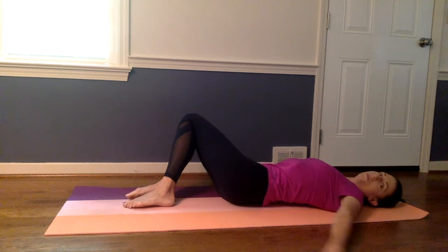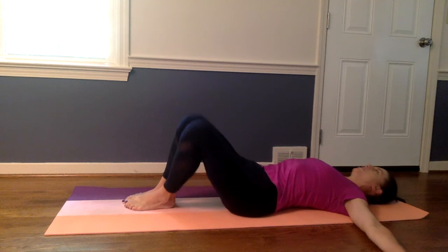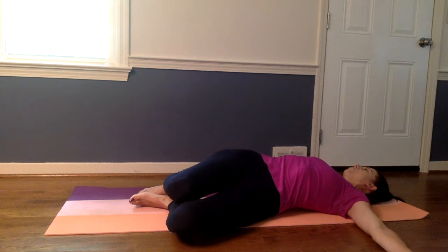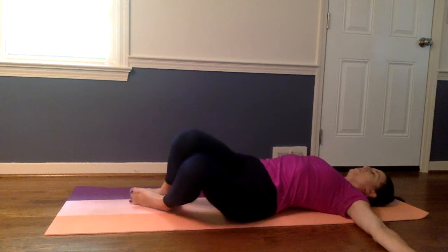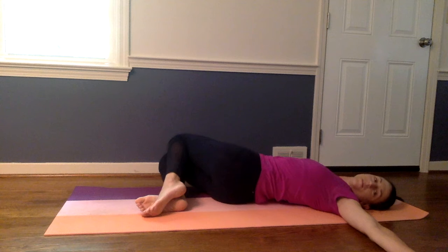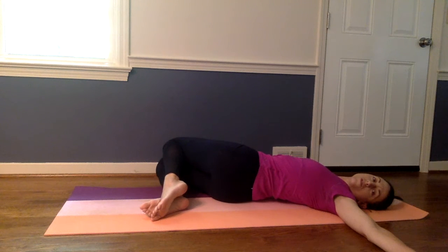If this is comfortable for you, you can spread your arms out to the side. Roll your knees to the left and look over your right shoulder and breathe. Bring your knees back up to the middle. We'll do the same thing to the opposite side — knees to the right, look over your left shoulder. Only do this if this is pain free.